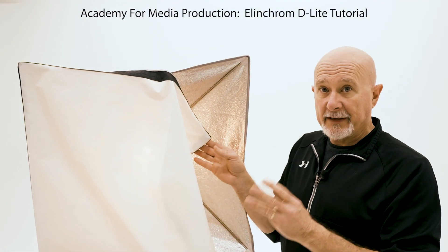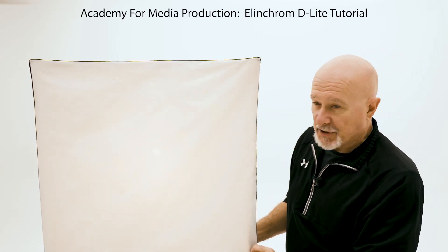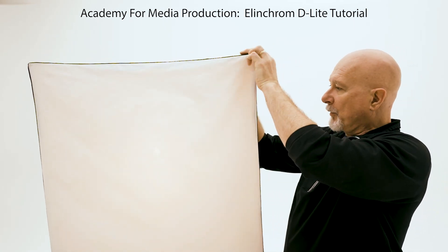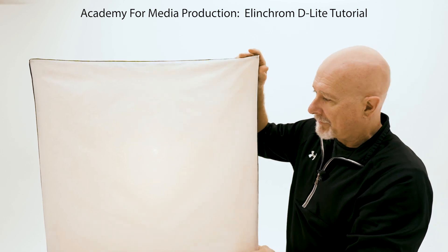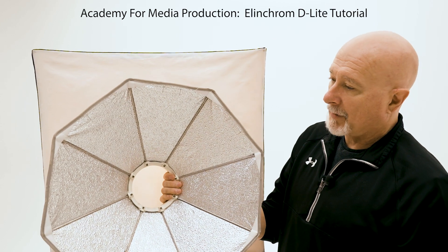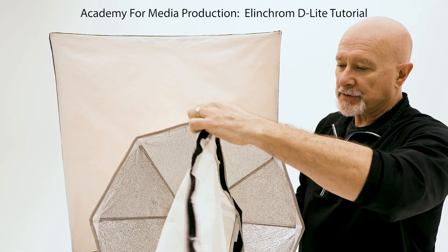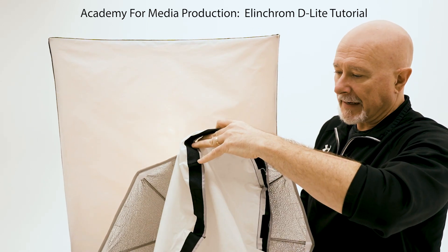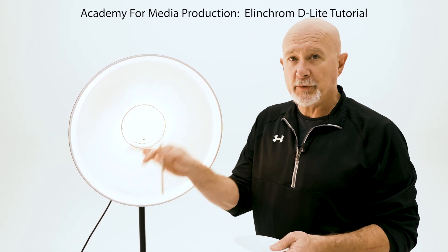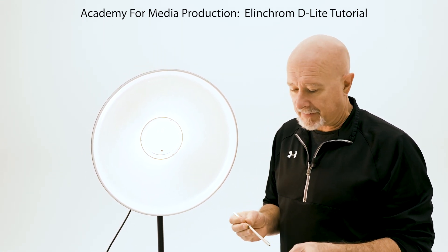For these Elinchromes, we have three different light shapers. One is the softbox — these are just slip-on sock diffusers, very easy to take off and put back on, and you should get one when you sign out a kit. The other light shaper is an octabox, which goes on exactly the same way using the J-channels, and you also have a diffusing sock that fits over the outside of it.